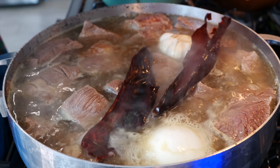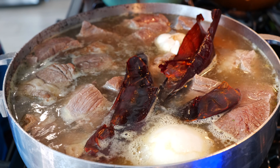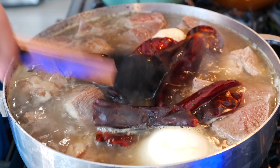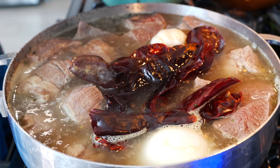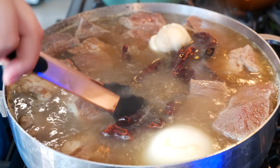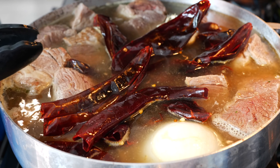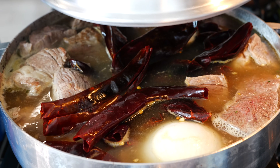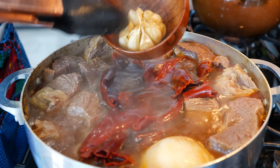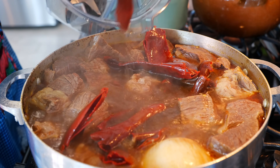Add 18 to 20 guajillo chiles — if they're all small go with 20, if a little larger go with 18. We're going to cook the guajillo chiles in the broth for about 20-30 minutes. They're deseeded — I removed the seeds and stems. Make sure to press them into the broth so they cook and steam properly. After about 20 minutes, remove the chiles. The beef continues to cook for about two to two and a half hours until nice, soft, and tender. Squeeze the garlic out of their pods and set aside.